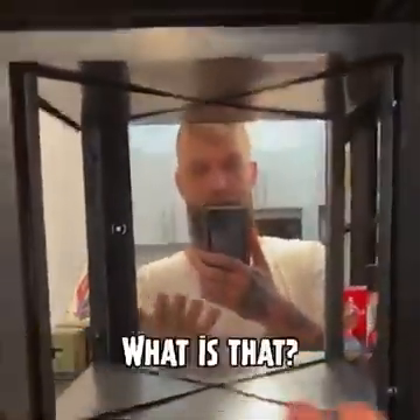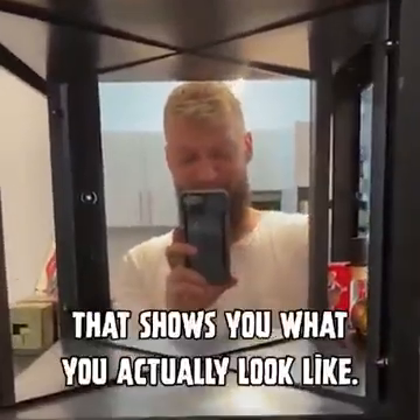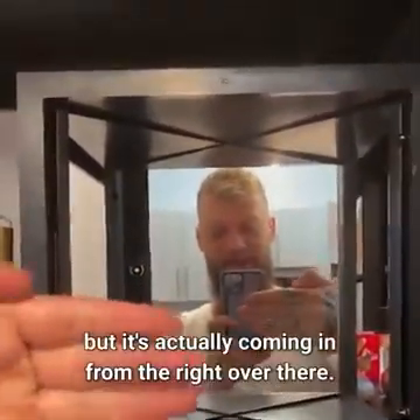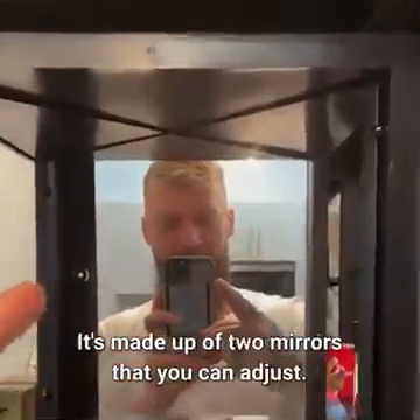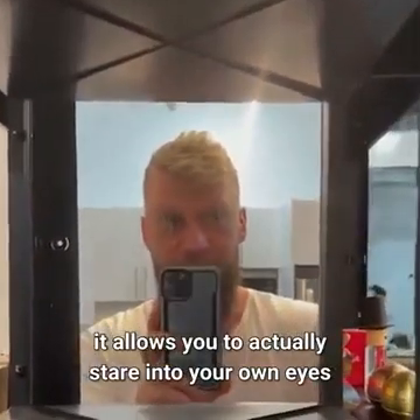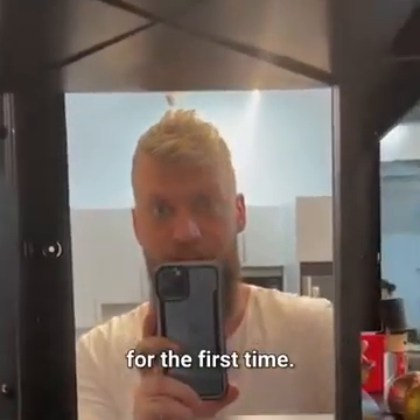This is a true mirror. It's basically a mirror that shows you what you actually look like. See my hands coming in from the left, but it's actually coming in from the right over there. It's made up of two mirrors that you can adjust, and when you find the perfect center, it allows you to actually stare into your own eyes for the first time.